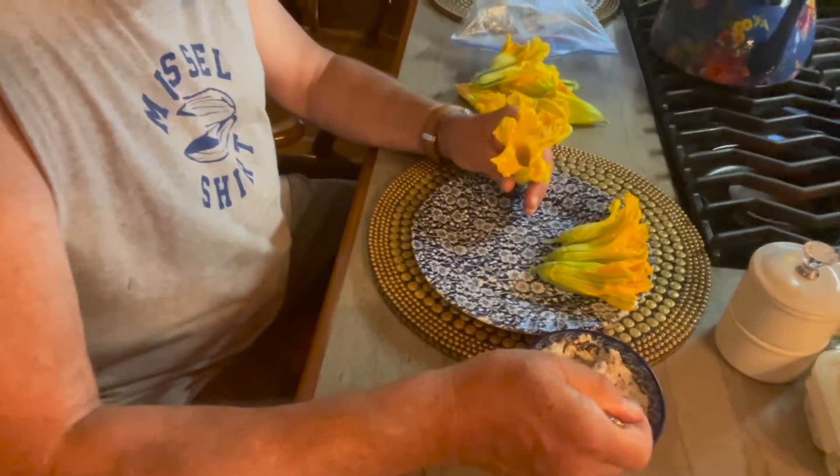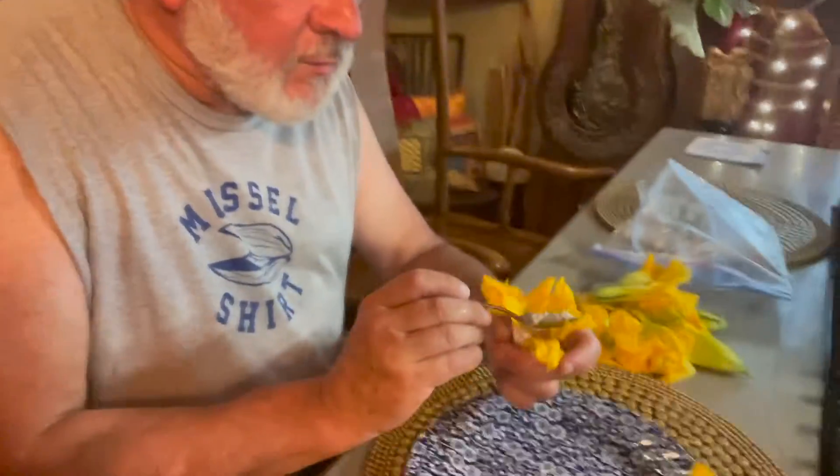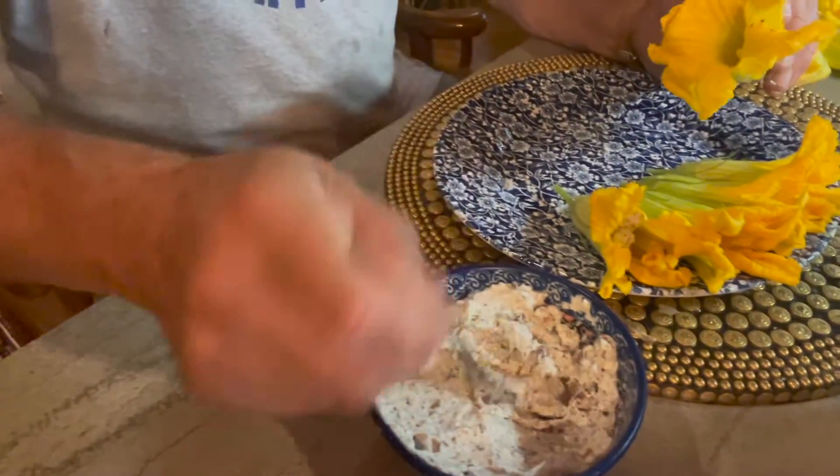David is diligently working on stuffing squash blossoms. He's stuffing them with a cheese mixed with sumac. We grow sumac in our yard. It's goat cheese and fresh ricotta with sumac and garlic.